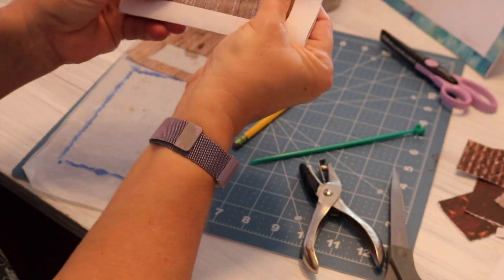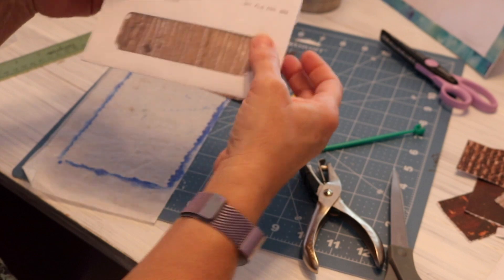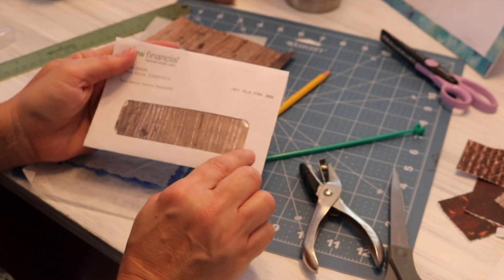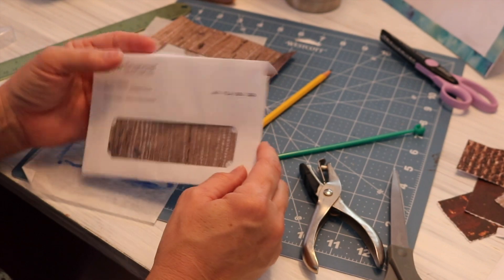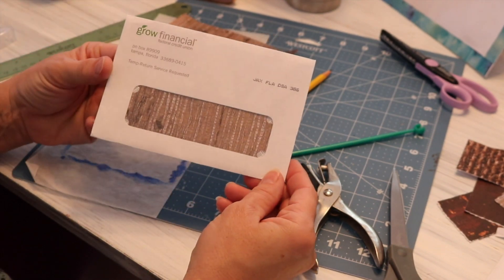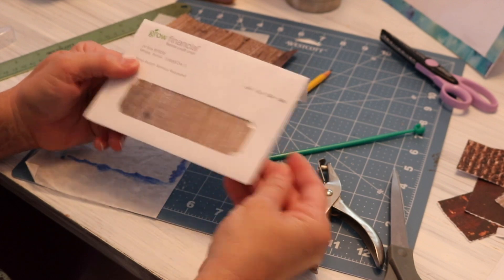Now that's in the window. If I really wanted to, I could go in with some brown marker and fill in the little hole punch marks, but I kind of like it the way it is, so I'm just going to leave it.